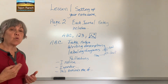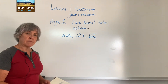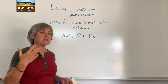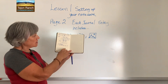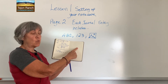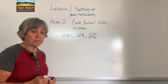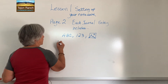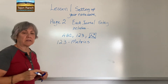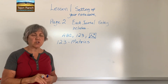We're now going to go into the 1, 2, 3 — the metrics. Metrics means the measurements. Since my journal is about three quarters full on this side, I'm going to go on to page three to write about the 1, 2, 3 — the metrics. The measurements are going to be as many different things as you can think of to measure and quantify what you're studying.